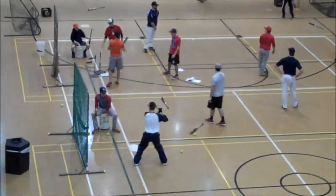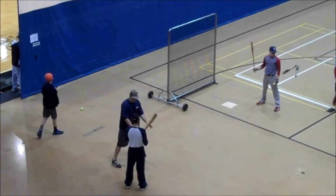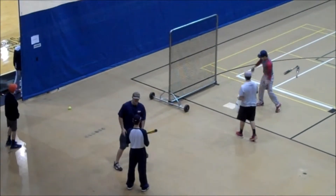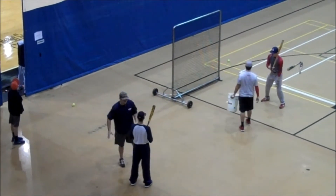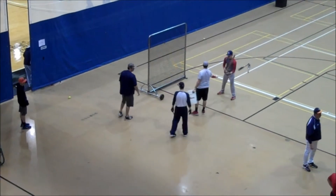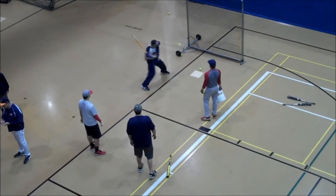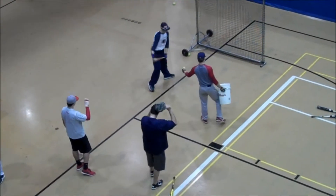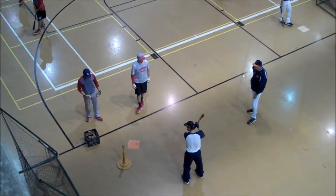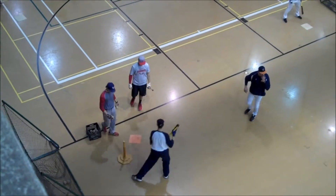I'm going to take a look at this video. Let's see you in the mirror. There you go.